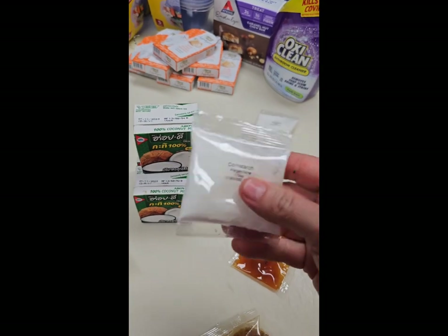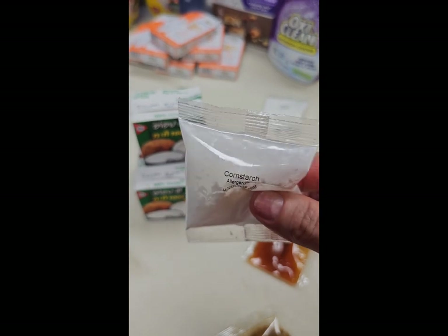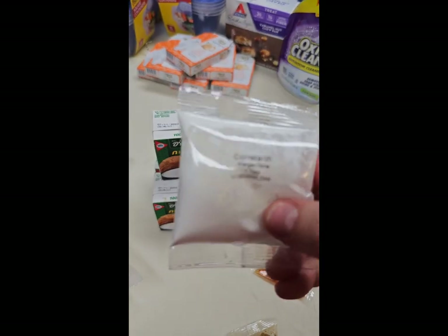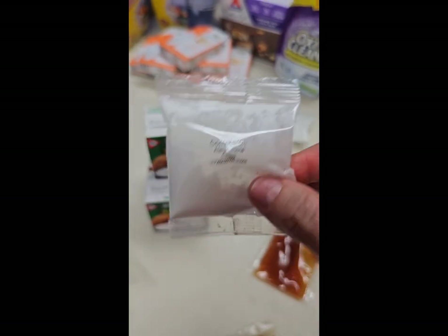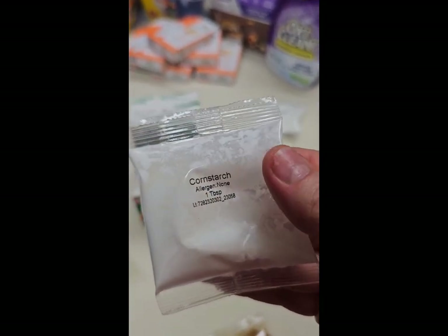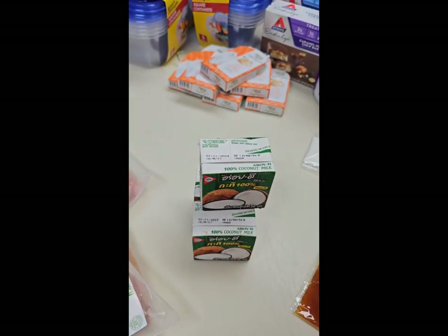The kit also came with some cornstarch. I typically use Azure Standard's arrowroot powder, which does exactly what cornstarch does — it's from a root plant. So if anyone has issues with corn, you can use arrowroot powder, but we don't have issues with corn so I'll probably just use the cornstarch.